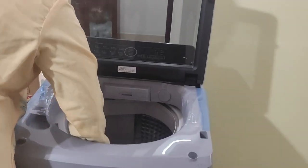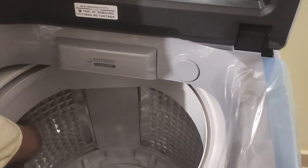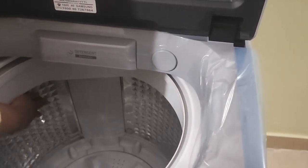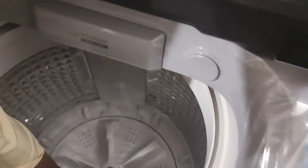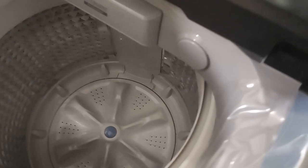This is the diamond drum as they call it. The diamond drum is very good for better washing quality and better scrubbing of clothes. This is the pulsator, which is also very good for scrubbing of the clothes.